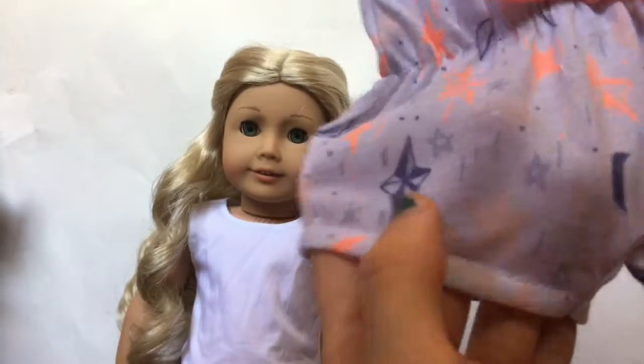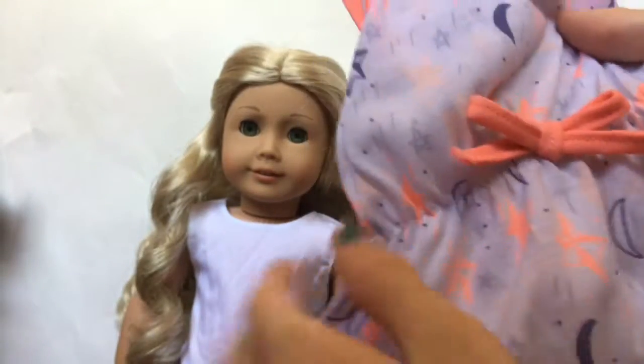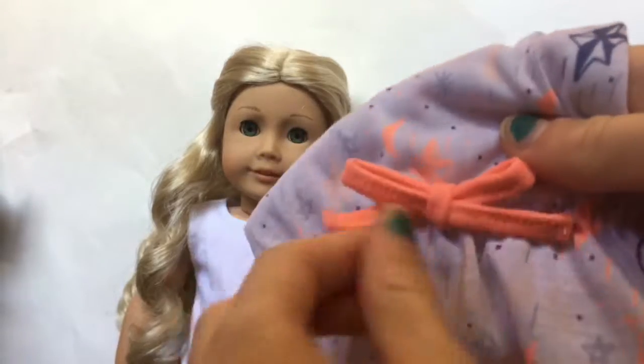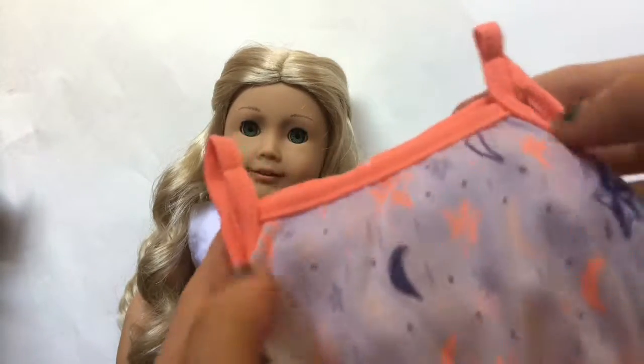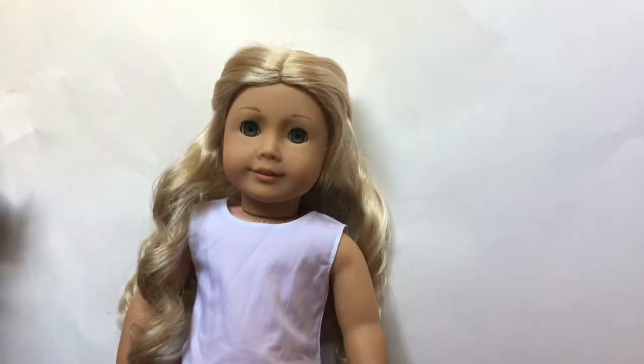It has stars and little moons — like quarter moons. In the front where it's all bunched up, it has this really cute bow. The same fabric is used for a border on the top and the straps and around the side. These are really cute, I really like them.